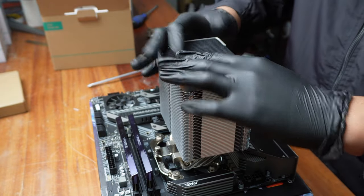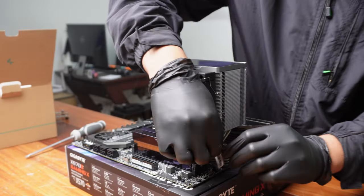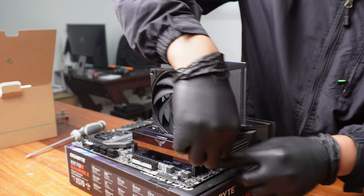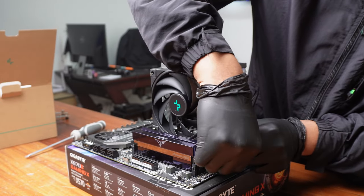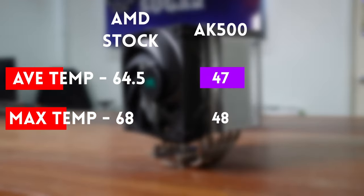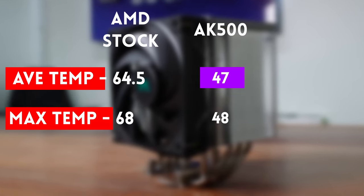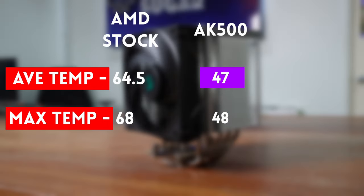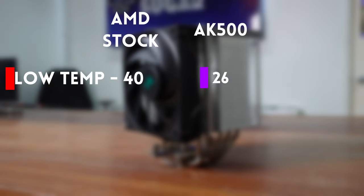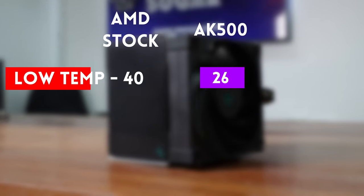The AK500 had a high of only 48 degrees and an average of 47 degrees. So that's a 20-degree difference in high temps against the stock cooler and a 17-degree difference in average temps in favor of the AK500. Put another way, the AK500 was roughly around 40 to 45% colder than the stock. We don't usually report the low temps, but in this case the variance is also noteworthy — lowest temp of the stock cooler was 40 degrees, while the lowest of the AK500 was only 26 degrees.